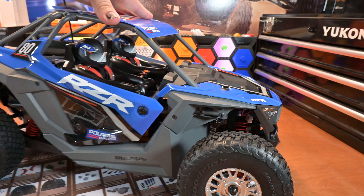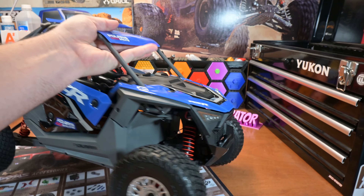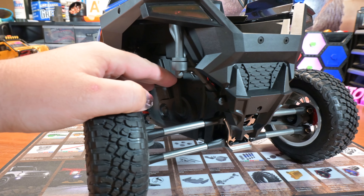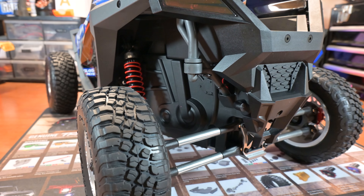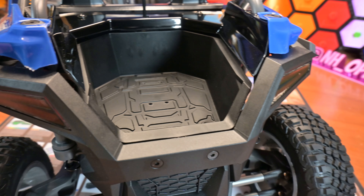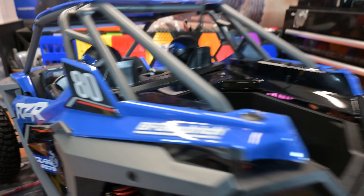The suspension feels super nice, super plush, just so smooth. You've got some scale details behind the rear wheels — you can see this is your clutch on a side-by-side, that's your clutch cover. You've got your little exhaust pipes running over the other side. Nicely scale detail, little bed, just like the real ones. You've got some pretty basic stickers on the dash there, standard fare.